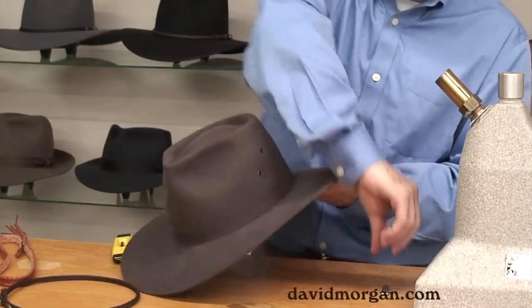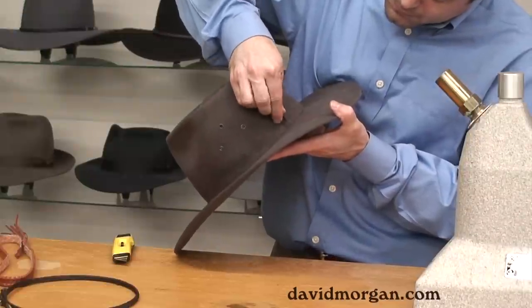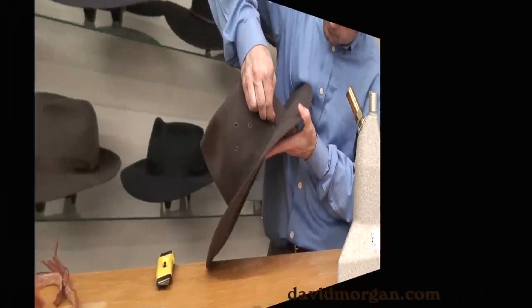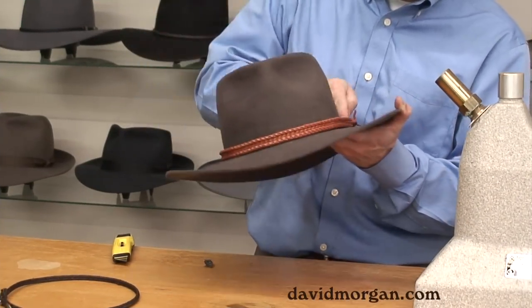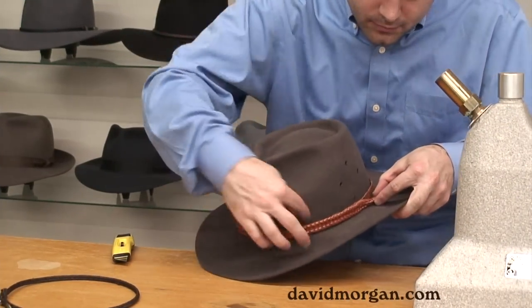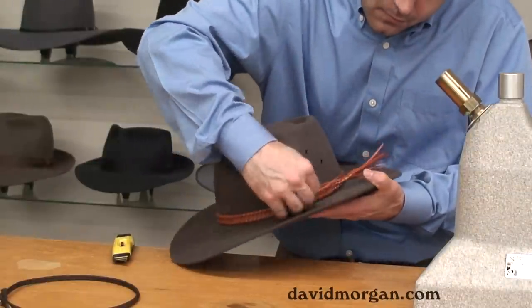Remove the old band, and with a pair of tweezers you can remove the remaining threads from the felt. You can now slip the new band on — we're using our Edgeridge braided leather band. Cinch it up and make sure it's sitting level on the hat.